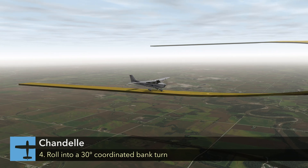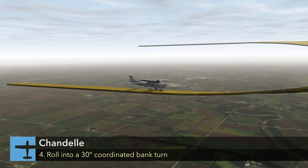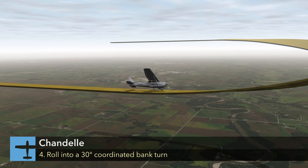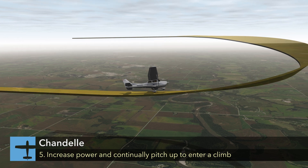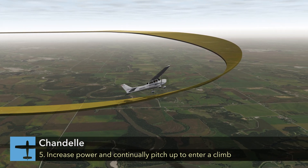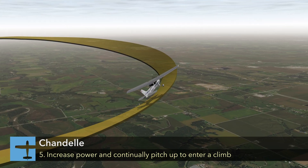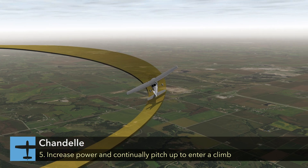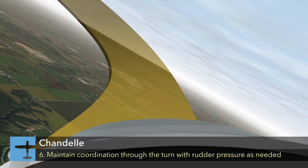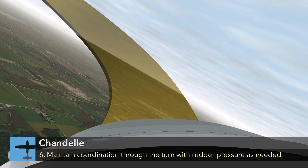Start the Chandelle by smoothly entering a coordinated turn to the desired angle of bank. Once the bank angle is established, which is generally 30 degrees, a climbing turn should be started by smoothly applying elevator back pressure at a constant rate while simultaneously increasing engine power to the recommended setting. As airspeed decreases, right rudder pressure is progressively increased to ensure that the airplane remains in coordinated flight.